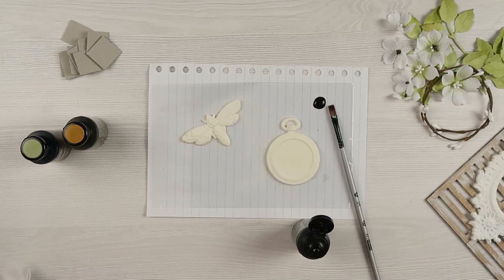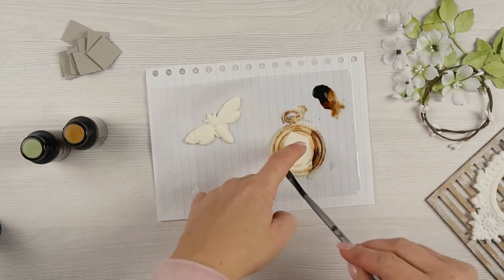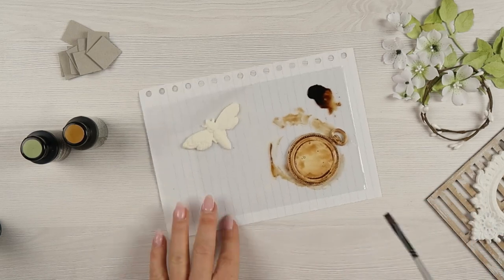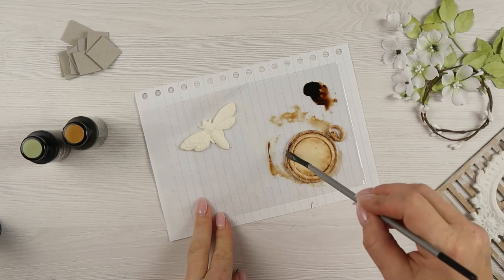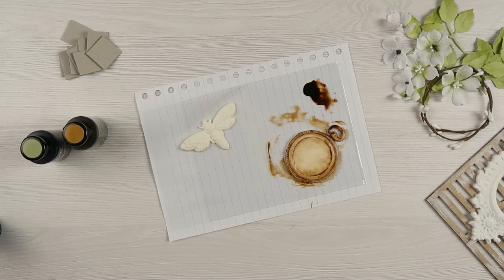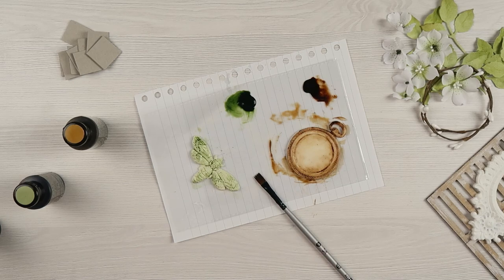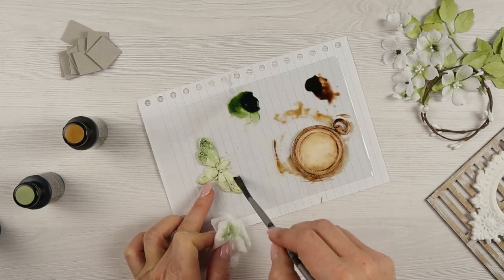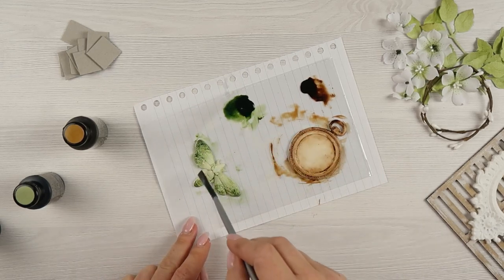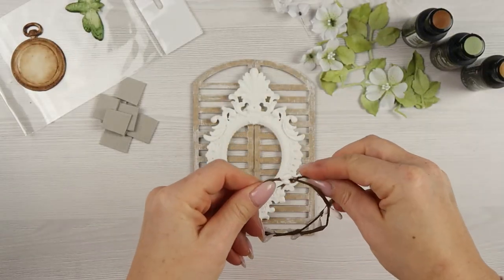For the resin pieces I'm using liquid acrylics — burnt sienna, which is a very warm and beautiful shade of brown, and also avocado green. I'll provide links below the video. For the moth, I want the edges of the wings much darker than the center. I will first paint it with the green paint, and then at the end of the video I will add quite a lot of white gesso to achieve a lighter center with darker edges on the wings.